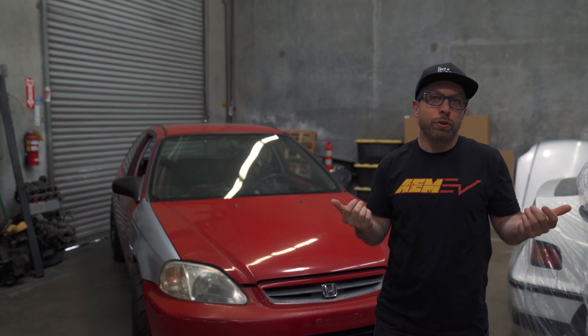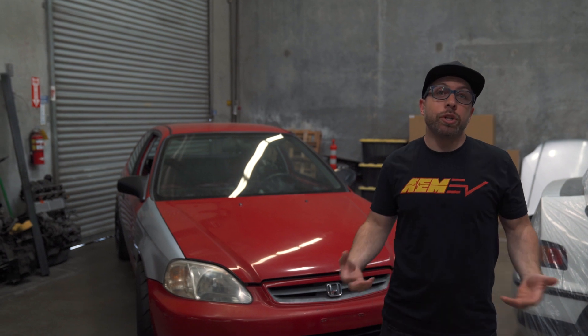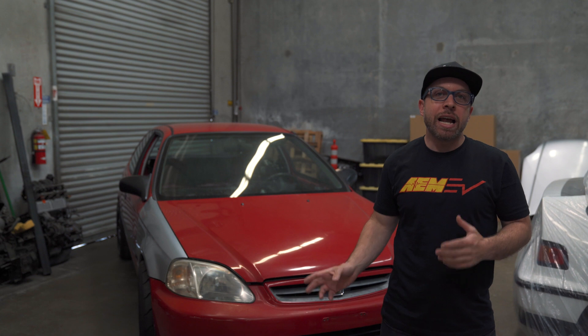I already did one S2000 that's full electric, and experimenting and dabbling in the EV world got me thinking — this is the future. The performance is rad. Having the performance of electric with the platform that I personally enjoy is a really cool merging of those two worlds. I never thought 10 years ago that I'd be building a Civic with an electric platform.